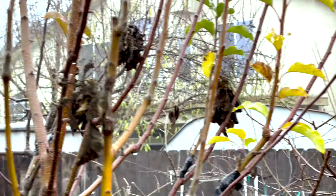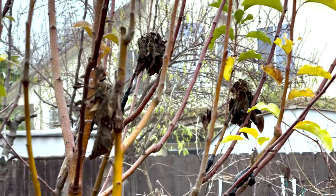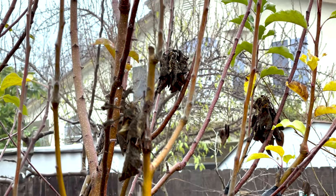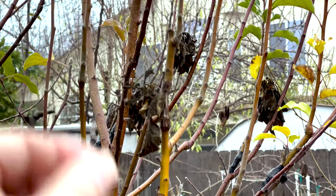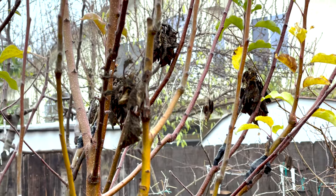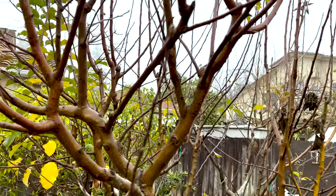Let me zoom in. You see all those little disgusting pom-poms? That's fire blight. So I'm going to be removing those and going about a foot down the branch and cutting there. We'll see how it goes, and pruning everything down to size.